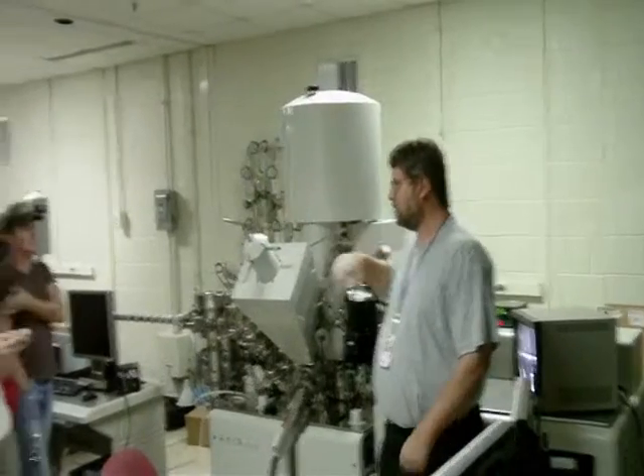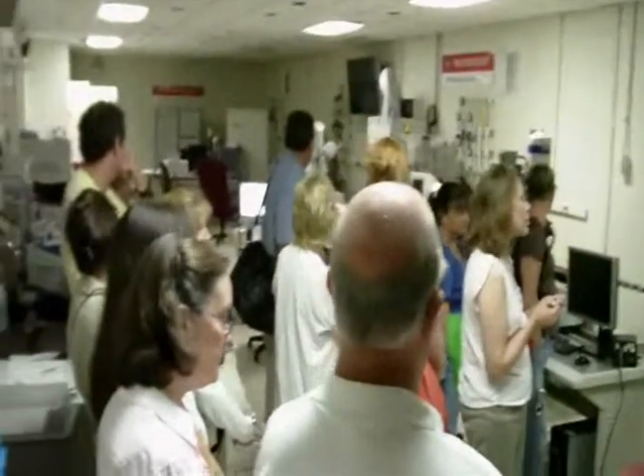The electron microscopes that we use work a little bit differently. Instead of having an x-ray beam, we have electron beams.